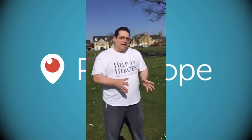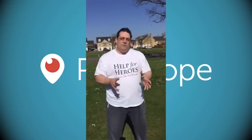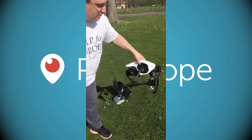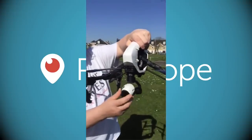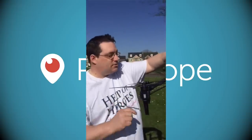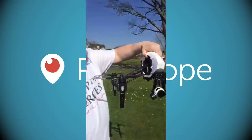The Inspire One has a few more extras: slightly bigger, more stable in the air, and can handle much higher wind speeds than the Phantom. It also has a full 360-degree camera rotation, so you can pan up, down, and any direction using the app. It records in 4K, where the Phantom Plus is 1080p.